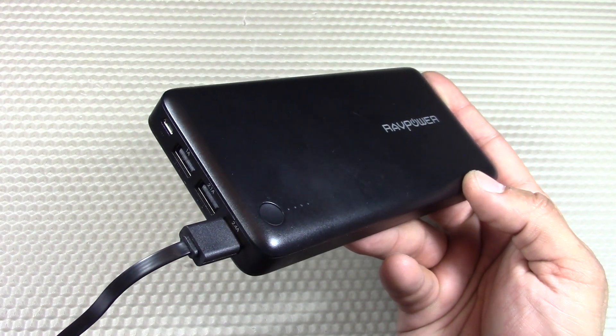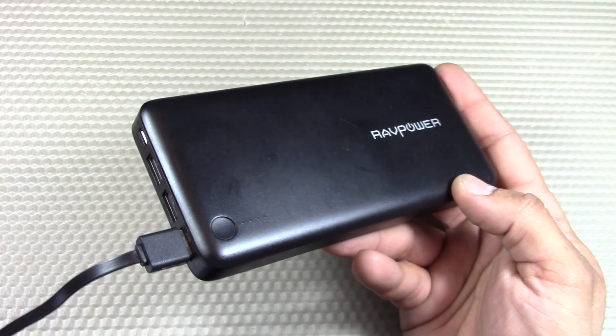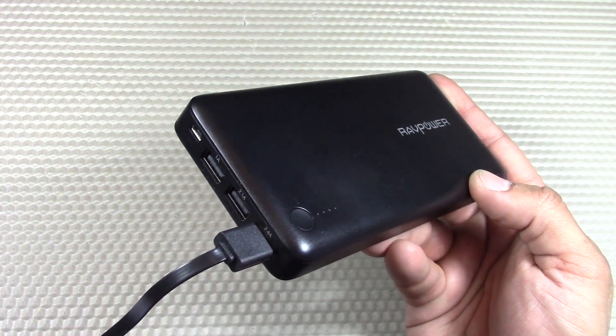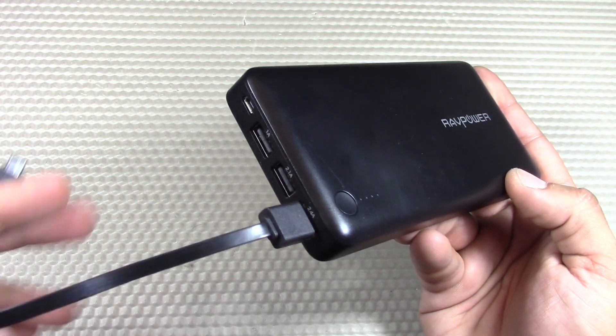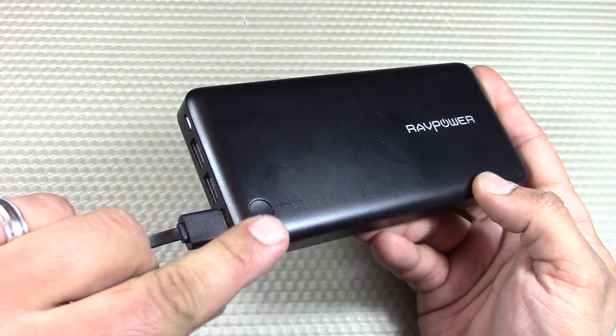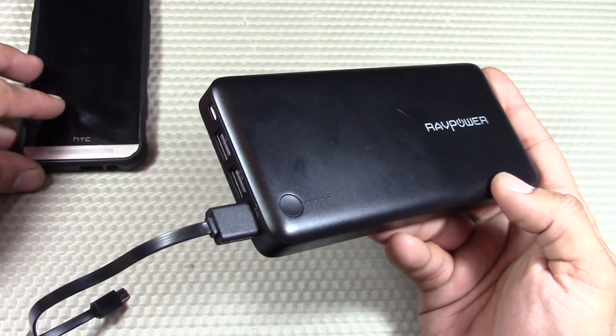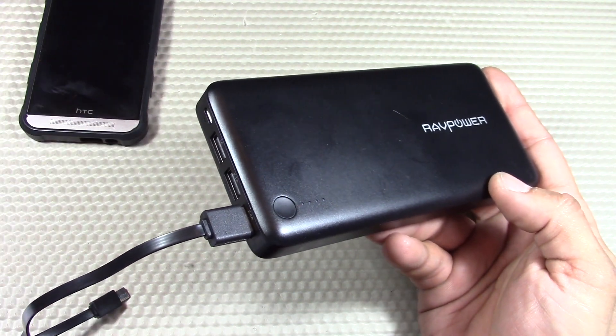Before getting down to the testing portion, let's go over a few key features. Again, we have three USB ports with various amperages. Basically it's plug-in and instantly charge — you don't necessarily have to press the power button. If you want to start charging your device, just plug it in, it's going to detect that a device is there and start charging it.